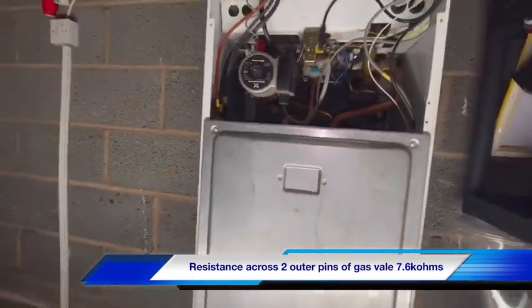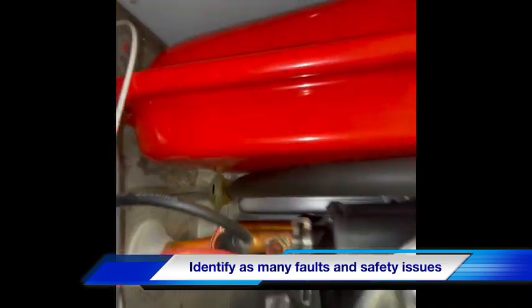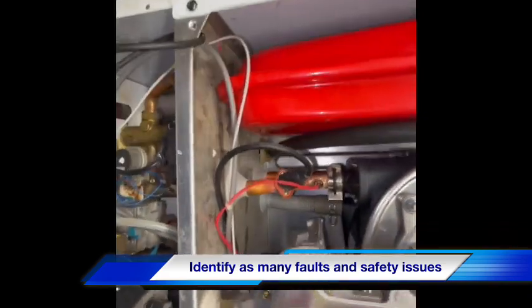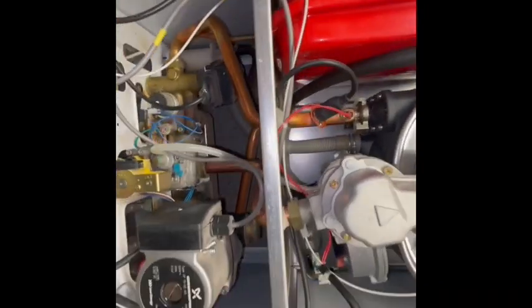We're going to remove the combustion door now. As you can see, the seal at the back has been moved — I'm guessing that's been twisted at some point to pull the seal out. So they've turned it from a room seal boiler to a non-room seal boiler. It's important that goes back in.